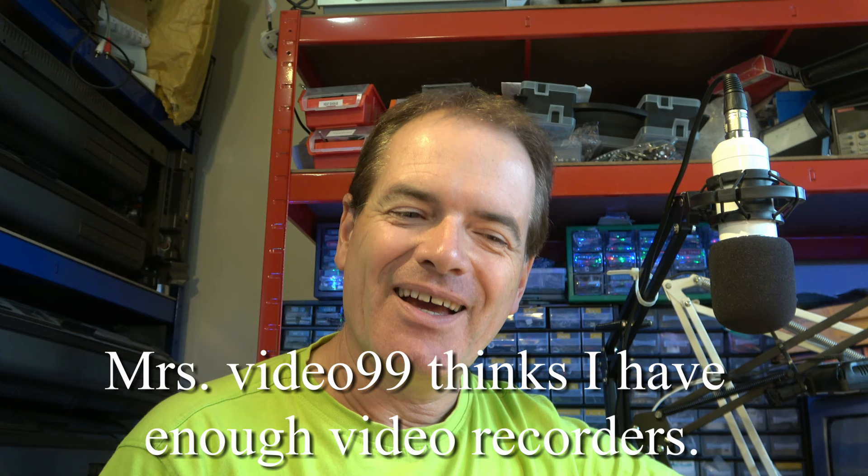Hello, I've bought another video recorder. Another one? So join me, let's unbox this, see what I've got and see if there's any chance of being able to fix it. I don't think this is something I'm going to be able to do in one day but let's have a go.